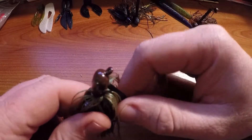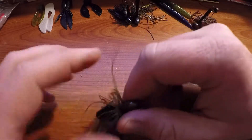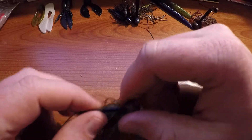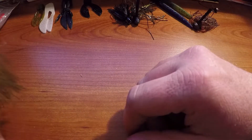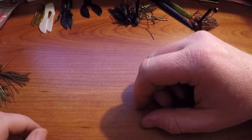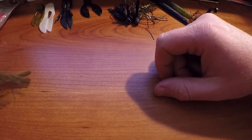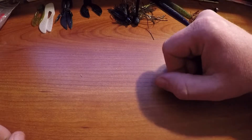I don't fish the skipping jig much — I don't have very many of them — because I use a baitcaster, and if you don't get the skip right it's just gonna blow your spool up and give you a backlash like crazy. But that is the skipping jig.